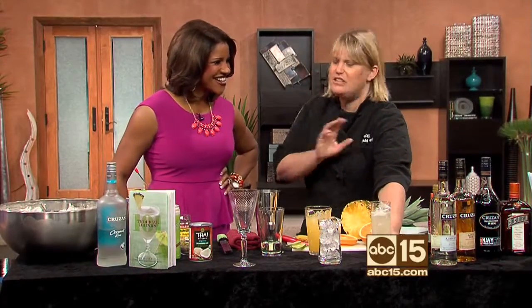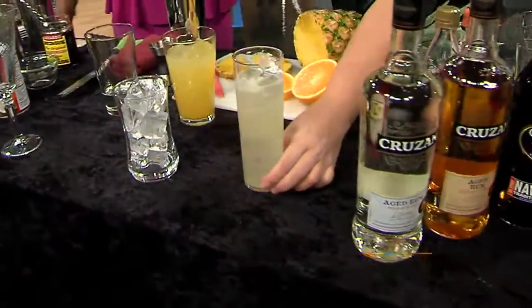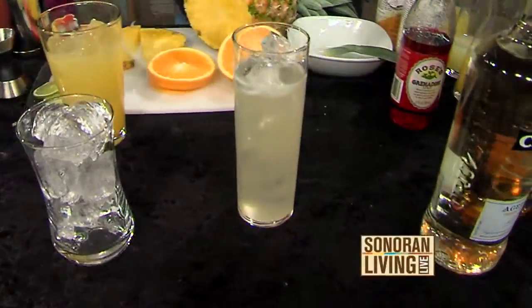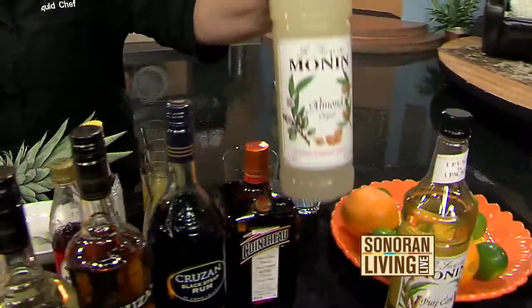Starting with the Mai Tai, which is very summer, very traditional — this is the quintessential vacation cocktail. Interestingly, this was actually created here in the U.S., it wasn't created in the Caribbean. But it's just made with a light rum, dark rum, fresh lime juice, and a little bit of orgeat or almond syrup. That's kind of a key ingredient in a Mai Tai.